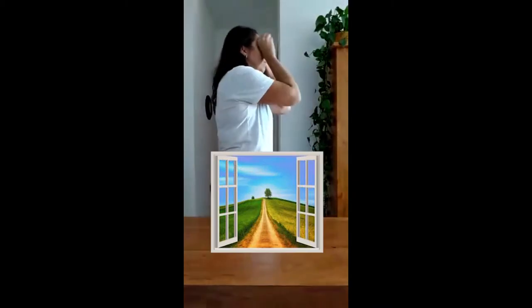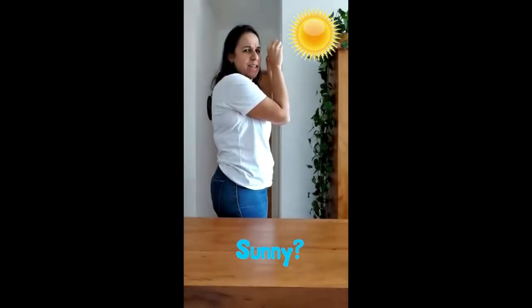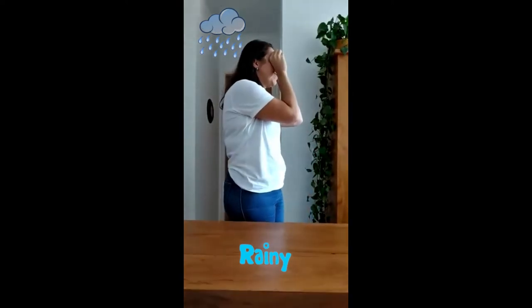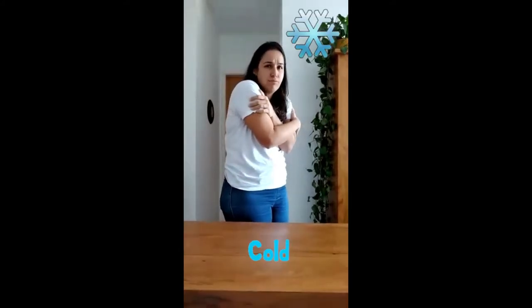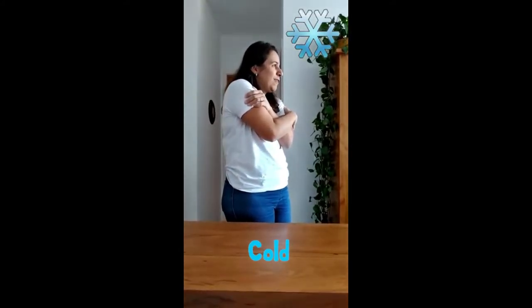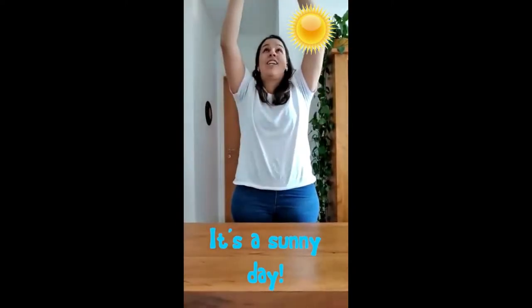Let's look outside! Is it a sunny day today? It's a sunny day today? Yes! Is it raining today? No, it's not raining today! Not at all! It's not raining today! Is it cold today? No, it's not cold today! So today it's a sunny day! The sun is shining! It's a sunny day today! A happy day today!